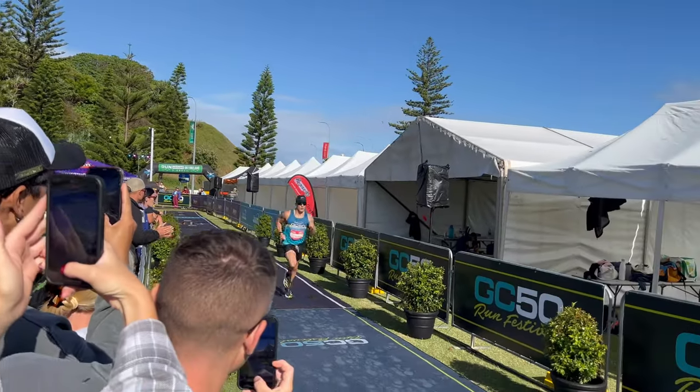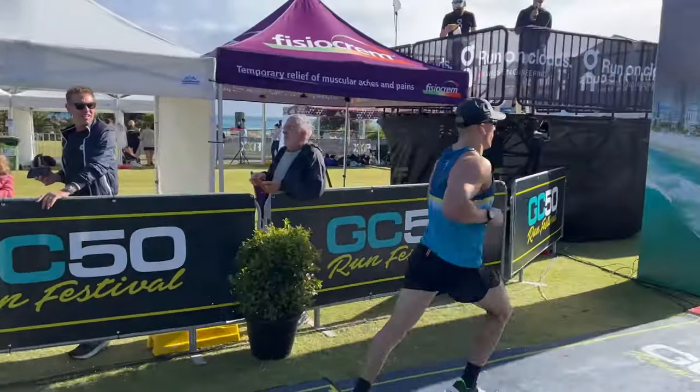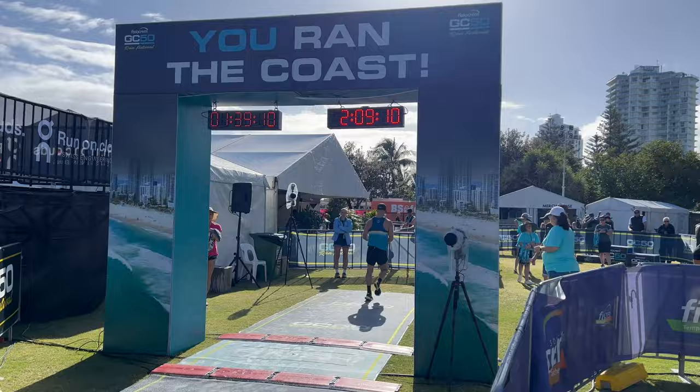In my opinion, running the lactate threshold test can give you some really valuable information to level up your workouts and make them more specific. It also gives you a good indication of your current fitness level. Running this test at the beginning and end of a training block would be a great confidence booster, reassuring that you've put in the work to get a PB come race day. I would use this data in my threshold sessions — my speed days.